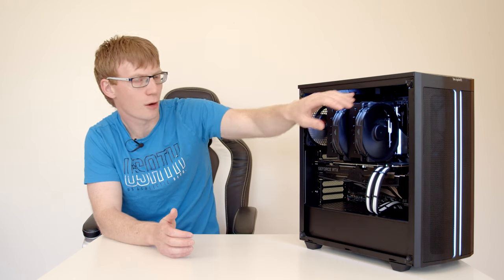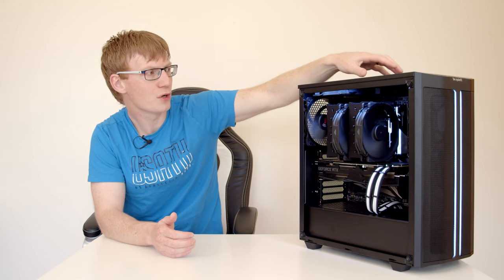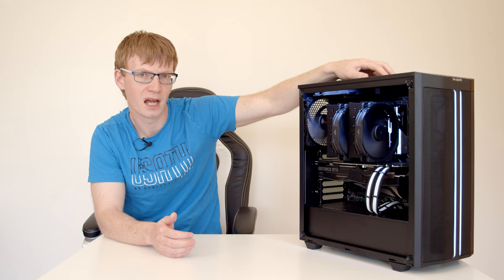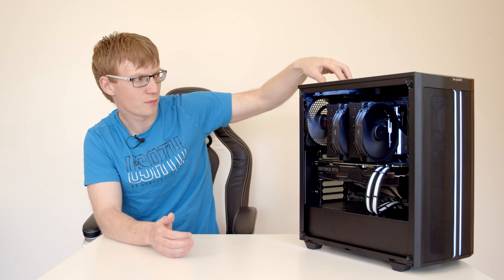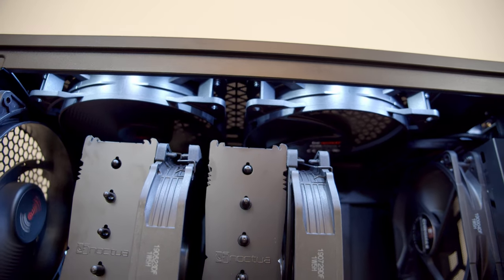I noticed during the AIDA64 test with the two top fans set to exhaust that there was a lot of heat coming out the top rear of the case but almost none from the top front — suggesting that front fan wasn't doing much. Given we'd already gotten better temperatures with the top fans as intake, I wondered if having the front top fan as intake and the rear top fan as exhaust would improve temperatures further, increasing airflow across the CPU cooler.